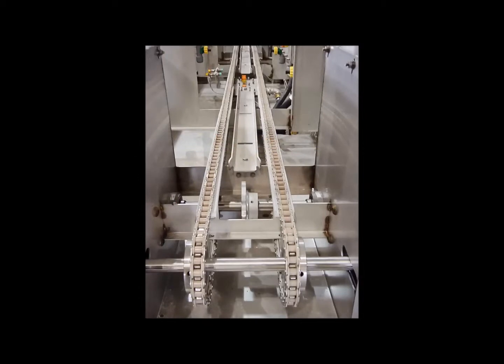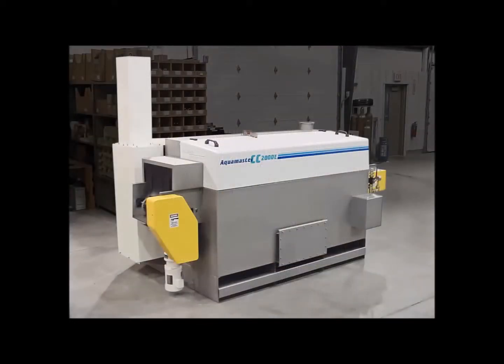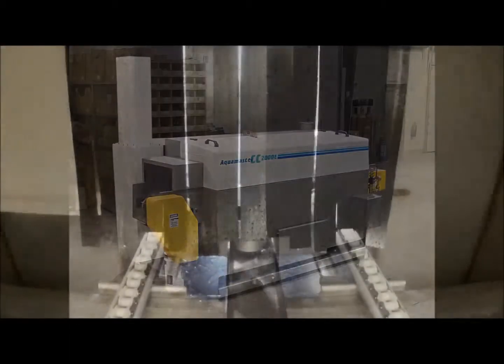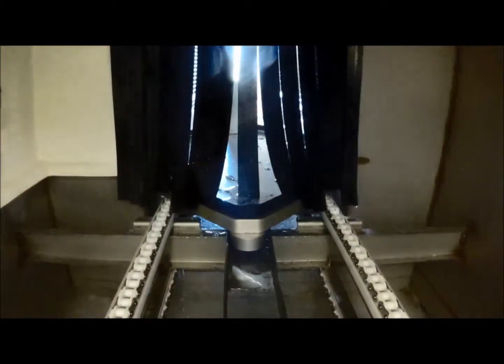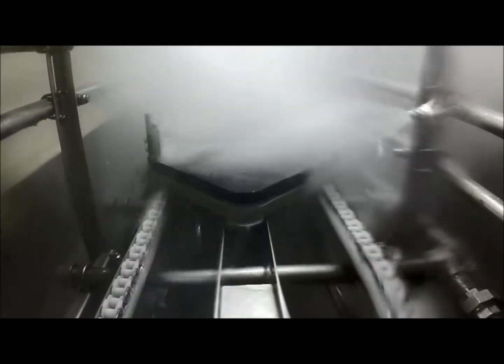Palletized conveyor systems are typically a single-strand power-and-free palletized conveyor which can be integrated with other systems for factory automation. Pallets containing parts are shuttled to workstations for various operations.